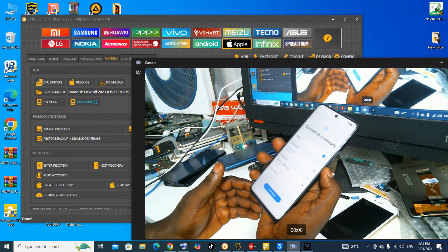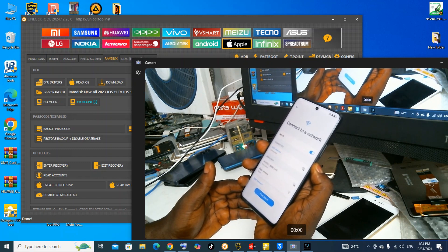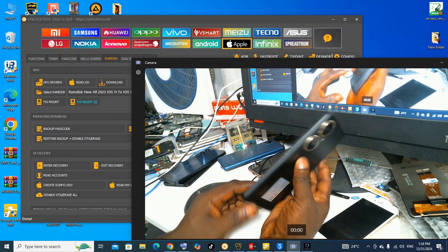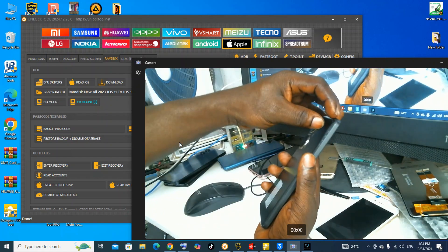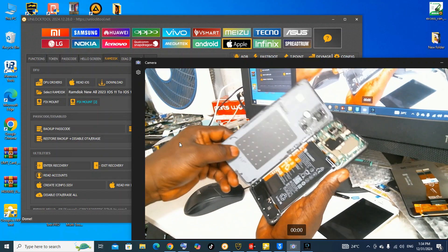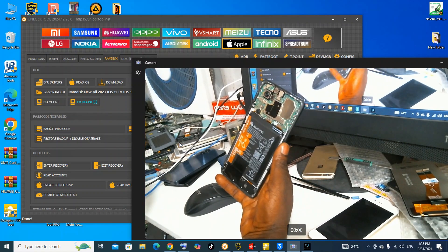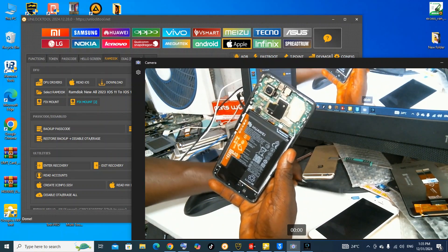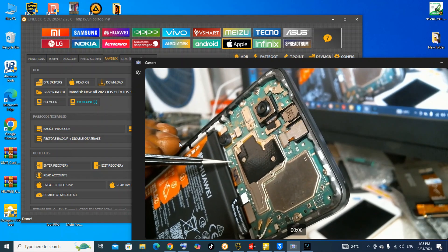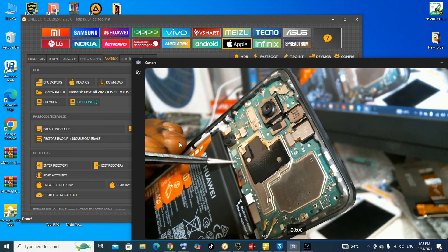To do this, you must use a test point — let's use the test point method or EDL. I've already opened the back cover. So let's use the test point; the test point is this pin to this pin.